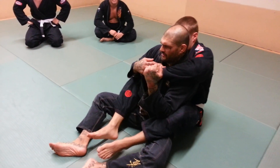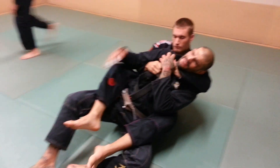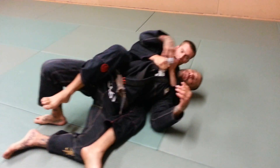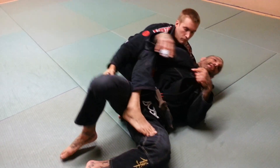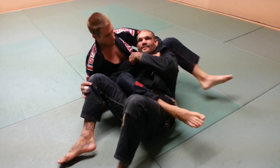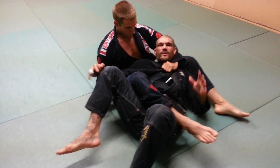He's attacking the bow and arrow choke. What he wants to do is he gets here — a lot of times, even if he's got me on this side, he comes and wants to slide his leg out, grabs this leg, and starts pulling me like this and starts to choke me. This is where I'm in trouble.